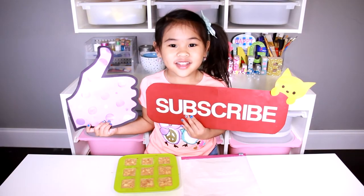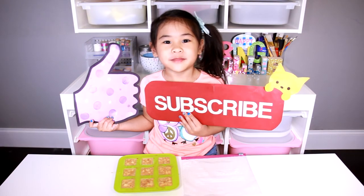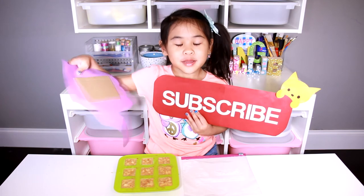Like and subscribe! What do you want me to make next? Comment below!